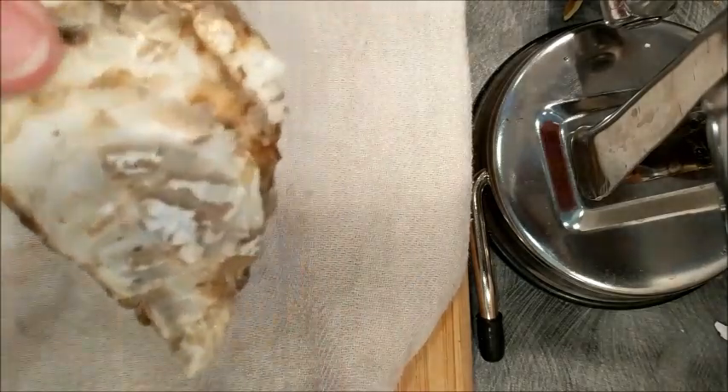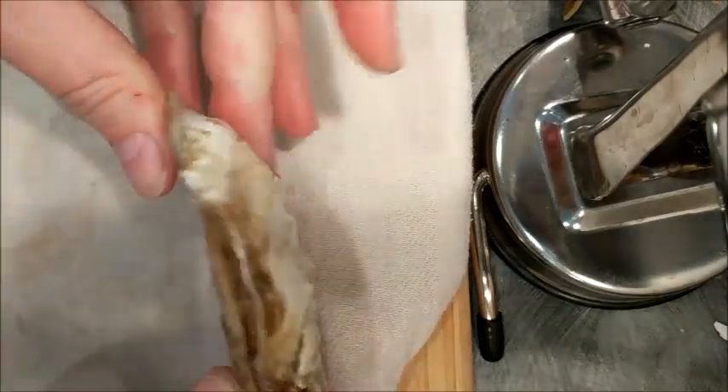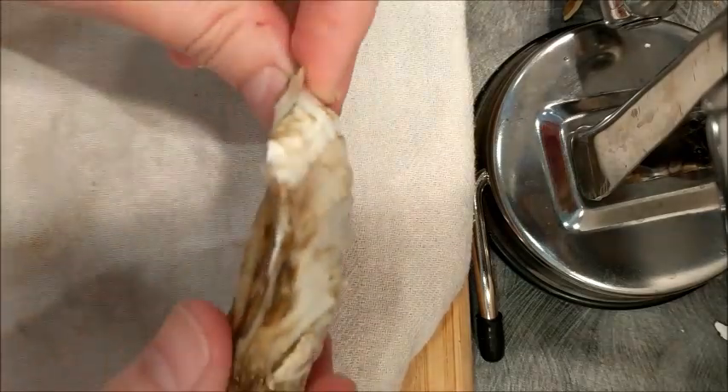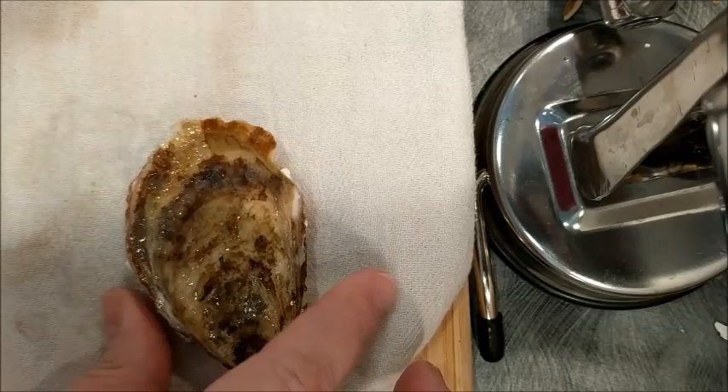This is the bottom of the oyster. If you look at the oyster on its side, you'll see there's a flat part on the top and then there's a curved part on the bottom. So the curved part is on the bottom, and here's the top.